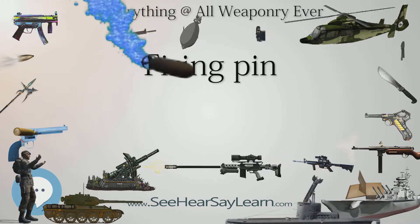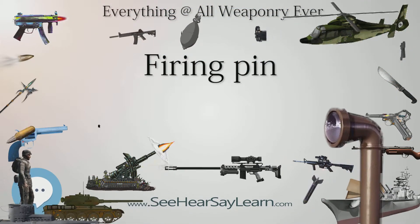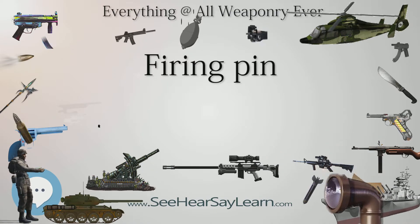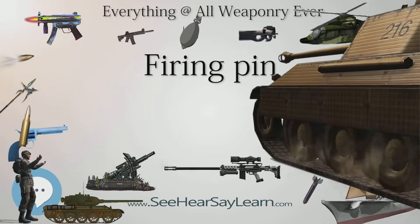In contrast, firing pins used in firearms usually have a small, rounded portion designed to strike the primer of a cartridge, detonating the priming compound, which then ignites the propellant inside, or fires the detonator and booster.